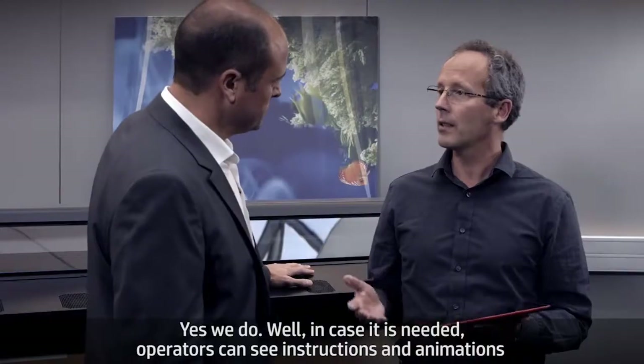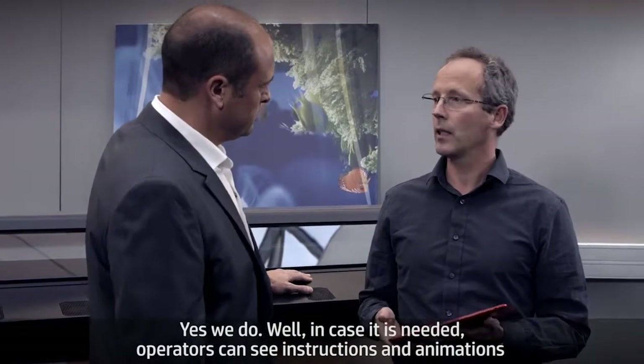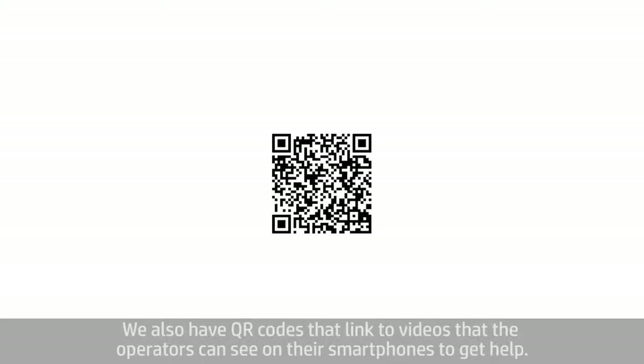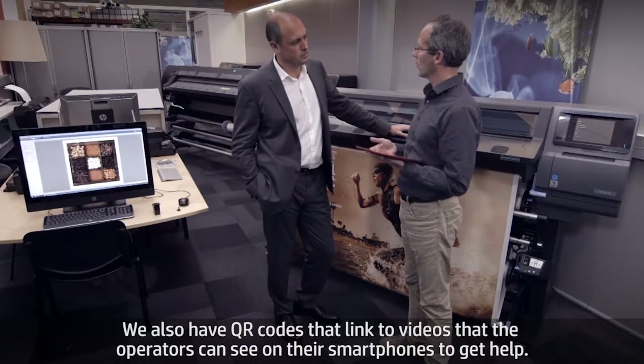Yes, we do still show instructions in the control panel. In case it's needed, operators can see instructions and animations on the front panel. But we've gone beyond that — we also have QR codes that link to videos that the operator can see on their smartphones to get help.